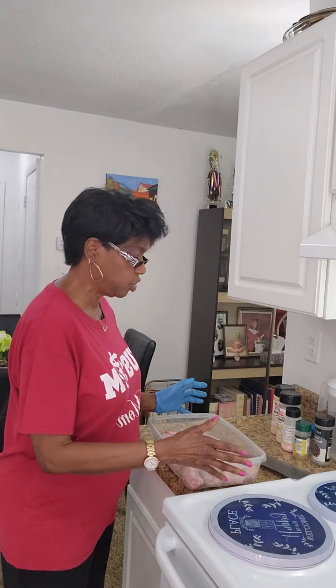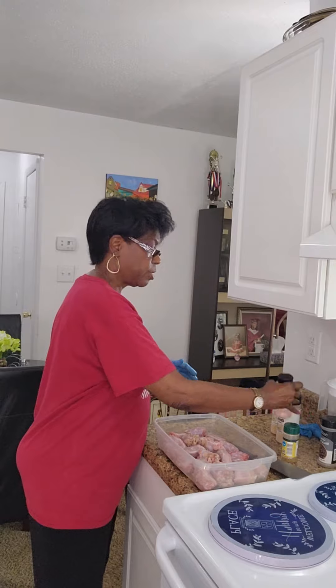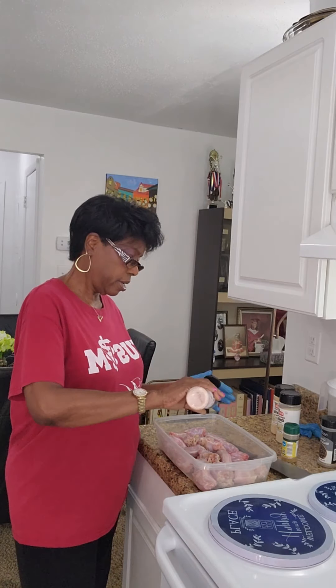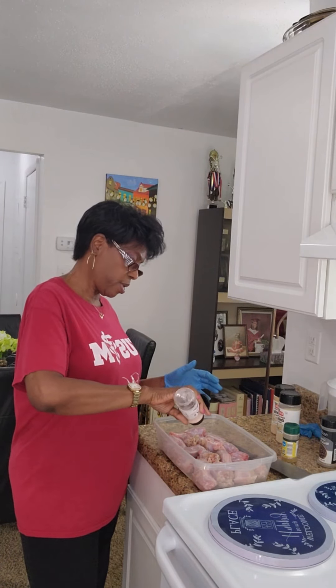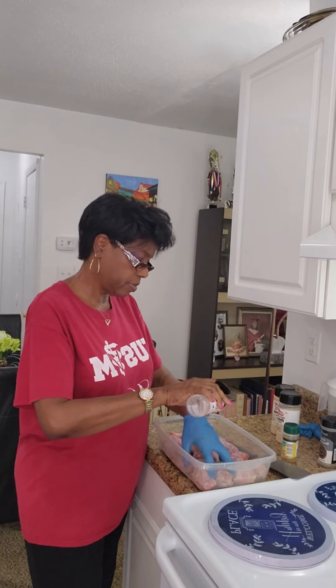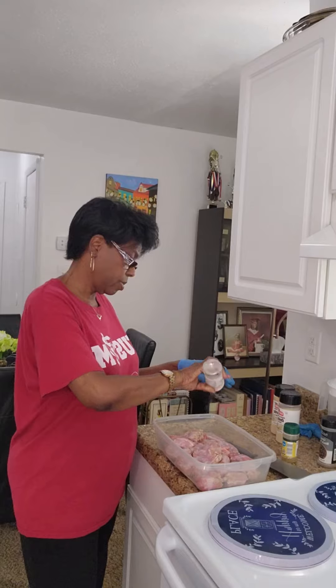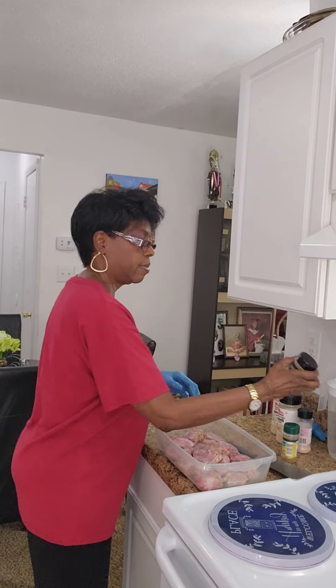The first thing I'm going to do is season the meat. I'm going to start with Himalayan pink salt — not too much, but an adequate amount.